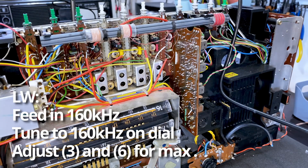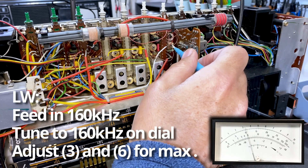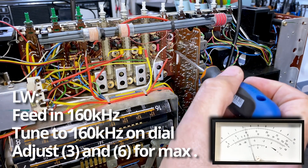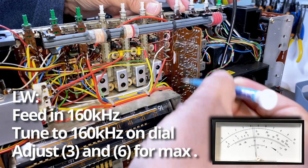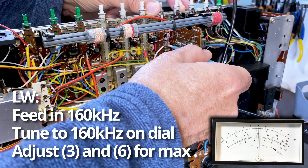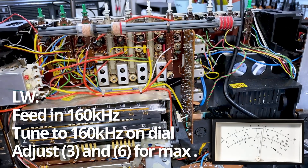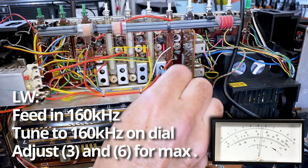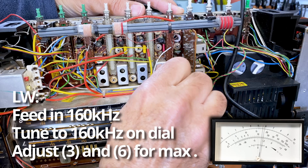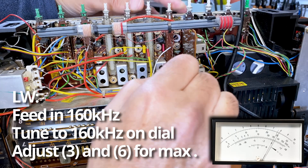Still on 160, we're going to align the intermediate and the RF circuits. Looking at the meter over there — this one here is, I believe, the intermediate; this is component three. I need to break the seal with the metal screwdriver first, then I can use the ceramic one. There we've peaked that. And then we've got this next component which I believe I need to get the wax out for. There's our peak. So we've done all we need to do on 160.